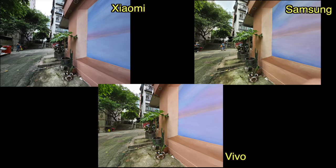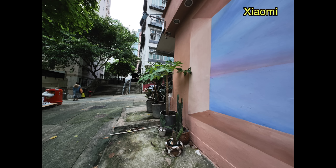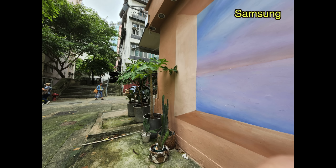Moving to ultra-wide, Samsung and Vivo's color signature is way warmer than Xiaomi's. Samsung and Vivo's colors are more accurate. I should mention the Xiaomi phone has two shooting modes — Leica Vibrant and Leica Authentic — and I'm shooting in Leica Vibrant, so Leica is changing the colors for a more visually appealing shot. I do think Samsung and Vivo's shots are way too warm though.